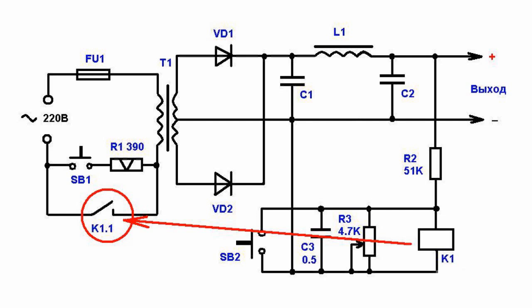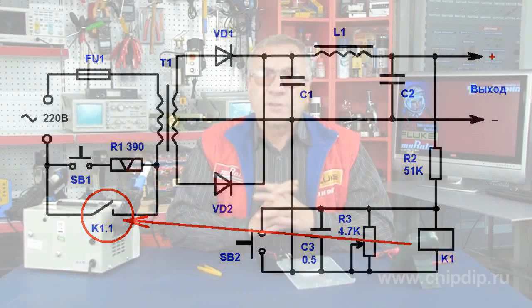As a result, we receive a full output supply voltage. Under a short circuit, the output voltage drops abruptly, and the relay breaks the supply to the primary winding of the power transformer.